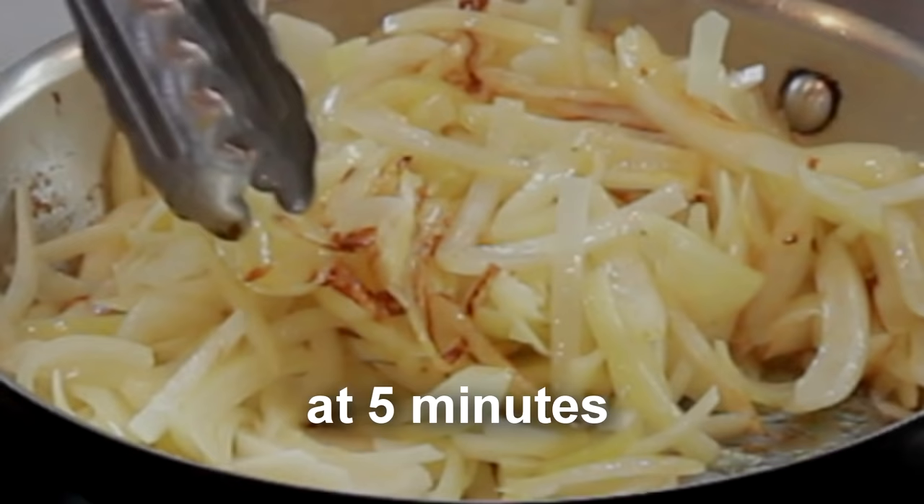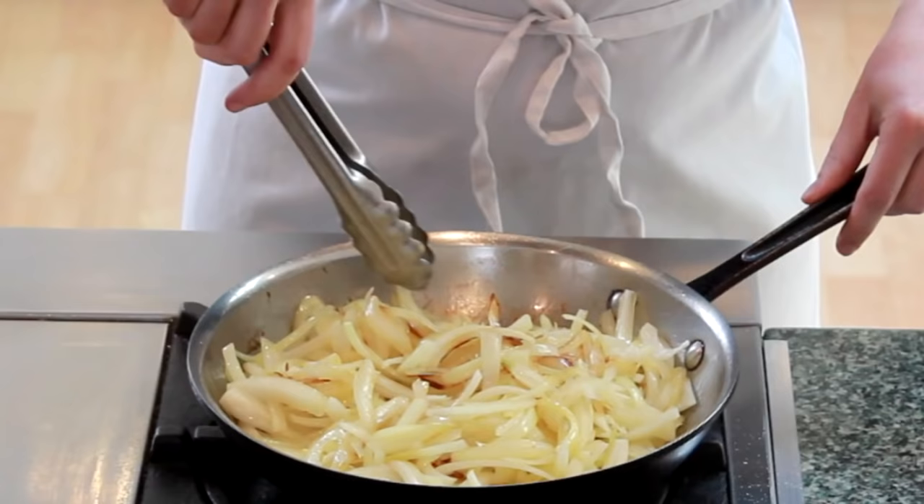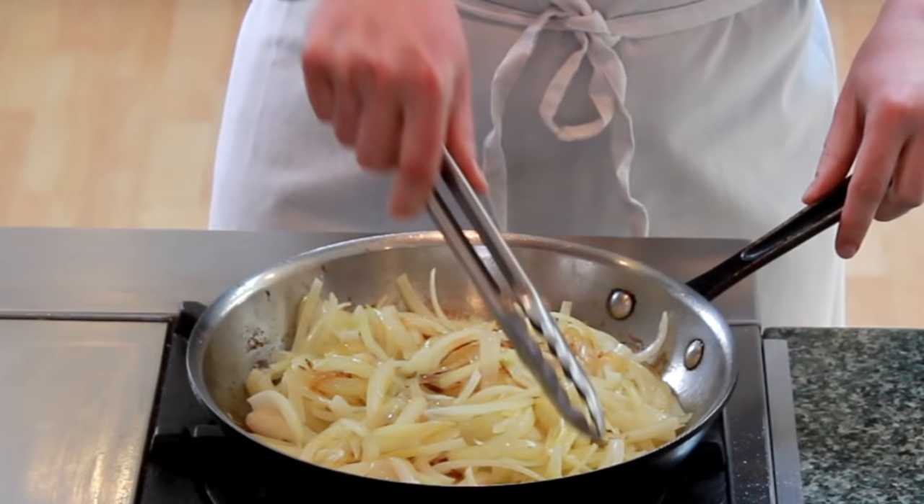At about 5 minutes, we've got color again. Always tuck your onions back inside the pan after stirring to prevent the onions from drying up on the sides of the pan.